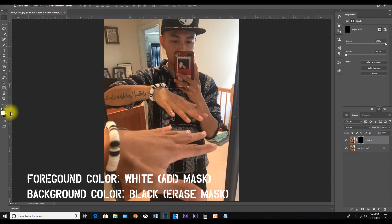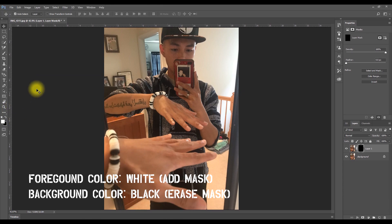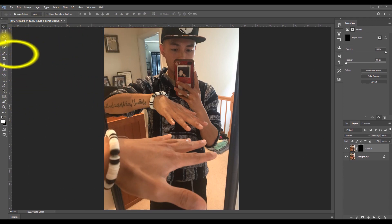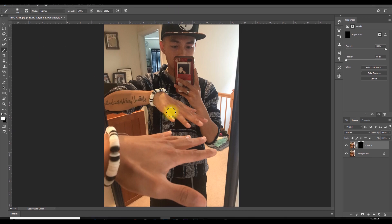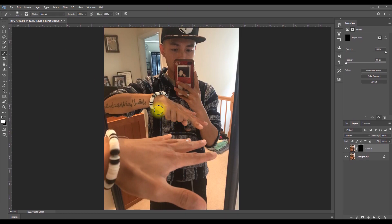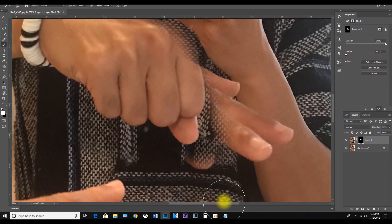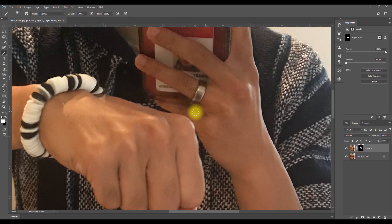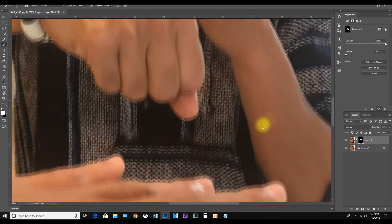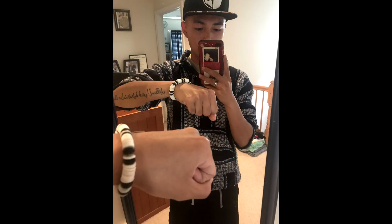Make sure your foreground is the opposite of the layer mask — in this case it's white — to enable adding the hidden mask. Let the background be black to let you erase the mask. Go to your brush tool, adjust the size accordingly, and start masking away only the area you need. Hit Ctrl+Plus to zoom in — it's all in the details, so try to make it look as seamless as possible.